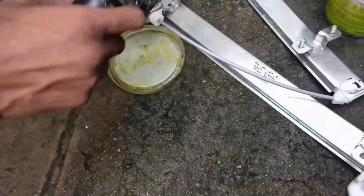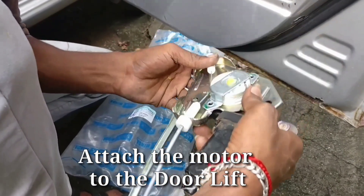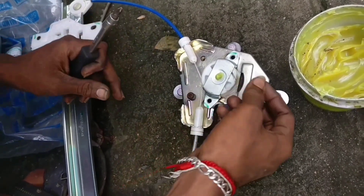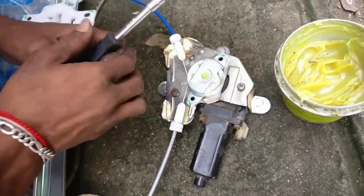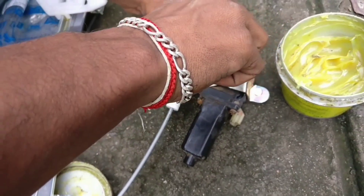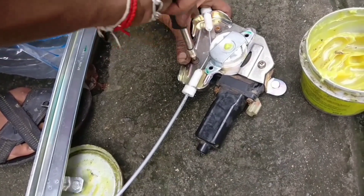Hello friends, welcome to the door lift. I will fix the cable and fix the bracket. Put the screw on the side. Full tight.